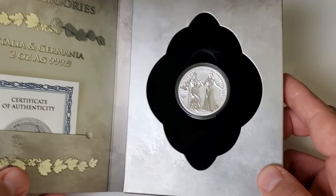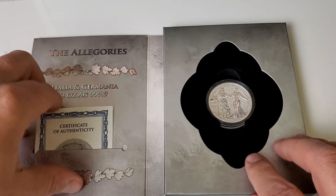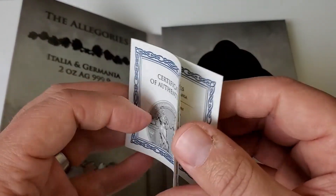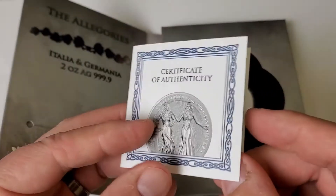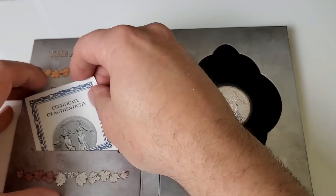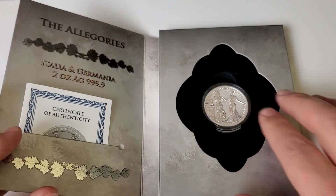Let's take a look. So I have the package, we have the coin, and then we have a certificate of authenticity. I'm going to hold this up so you guys can pause the video later and read about this particular coin. It's extremely well done.